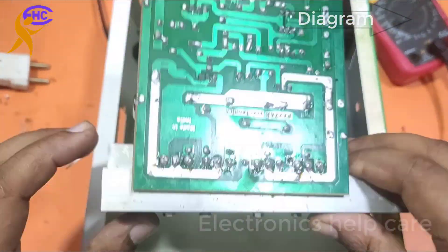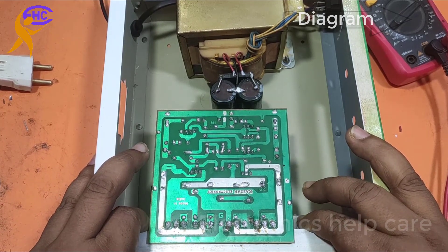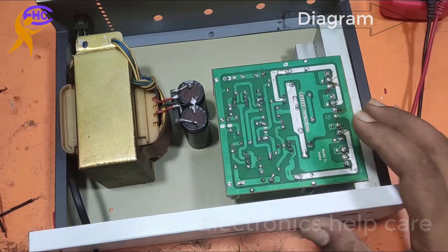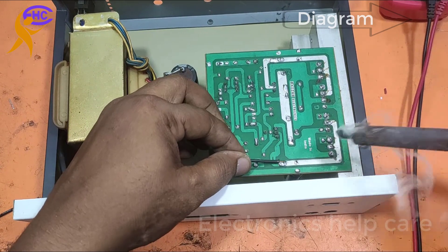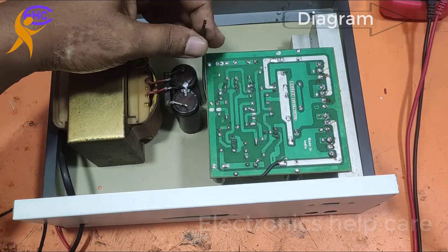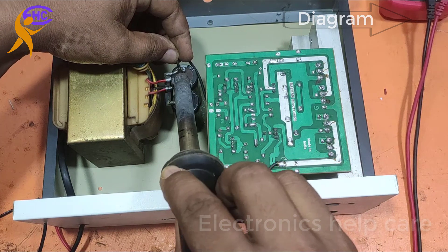This is the circuit. I am going to mount this circuit and fix the circuit wires using screws. Now this is the negative voltage wire — soldering the negative voltage wire. This is the capacitor negative leg, and soldering the voltage wire.